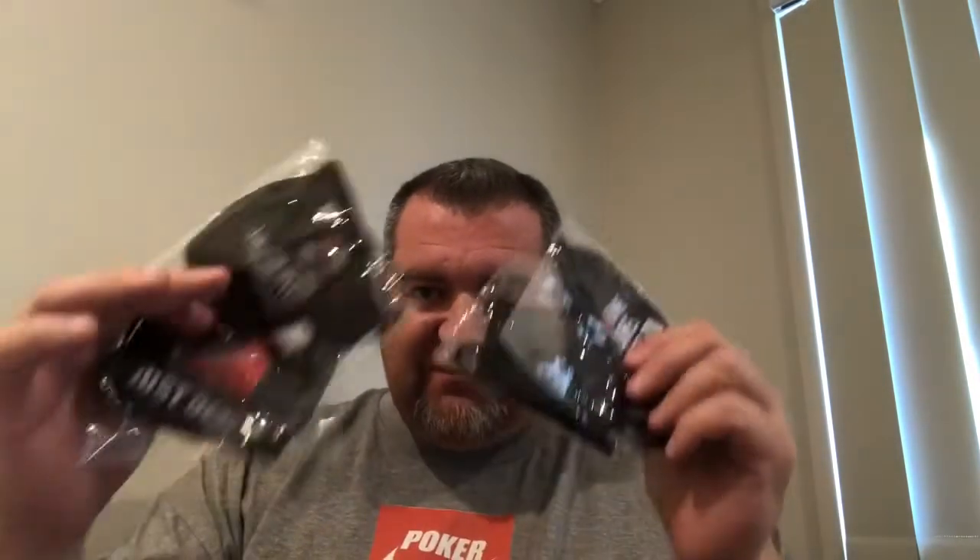Anyway, in here we have four poker masks. Let's get one out and give it a try on. It's a pretty big bag for just four small poker masks. You've got your poker logo on the side — 'Poker Just Dealer' — which matches the shirt I recently got from there as well.